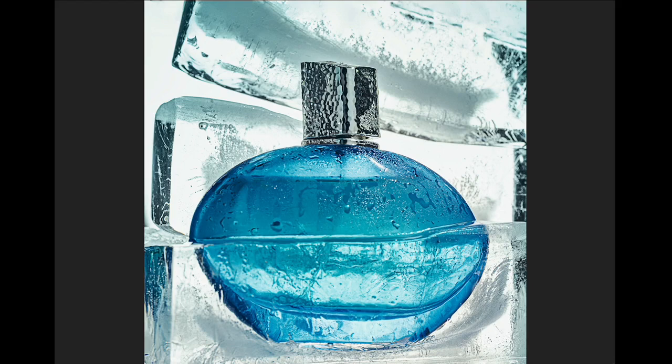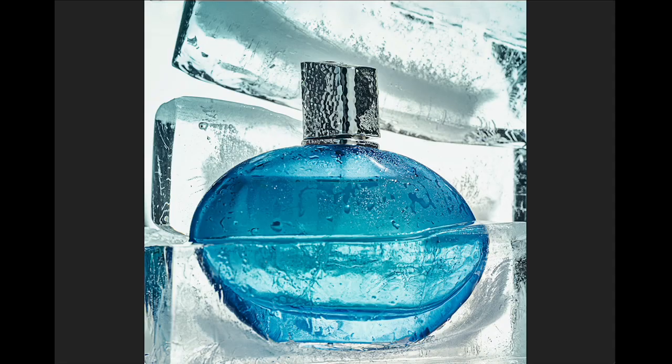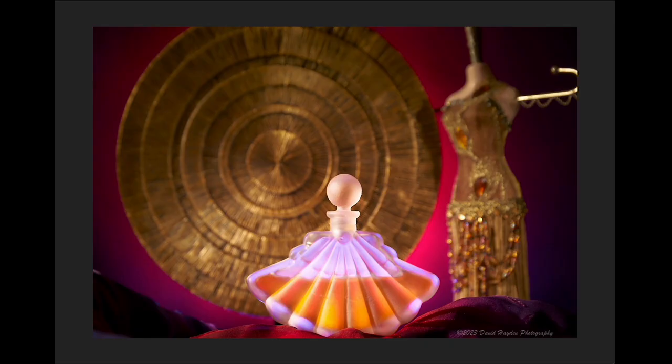Lovely shot — can you imagine how delicate that must have been? Here's the setup: a light panel with blue gel strobe, another strobe, a silver reflector, and a snoot coming right down into the ice. It's really, really cool. A lot of work went into this shot.